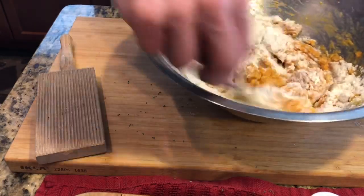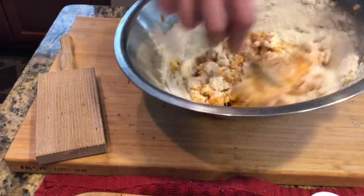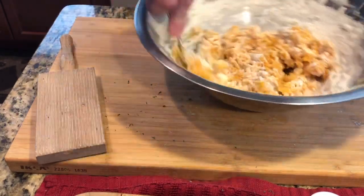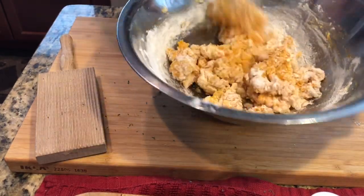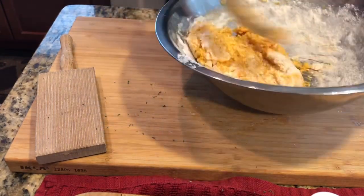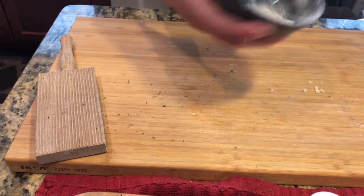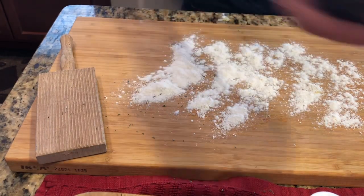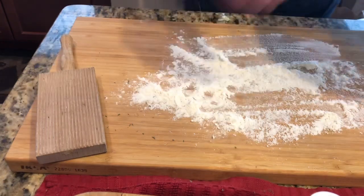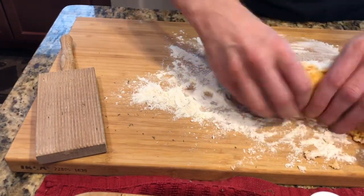What we're using is double zero pasta flour — it's really super fine. You can go ahead and use all-purpose flour, it would be fine. You don't want to over-mix it. We have a little extra flour here, we're gonna dust our board, and turn it out.